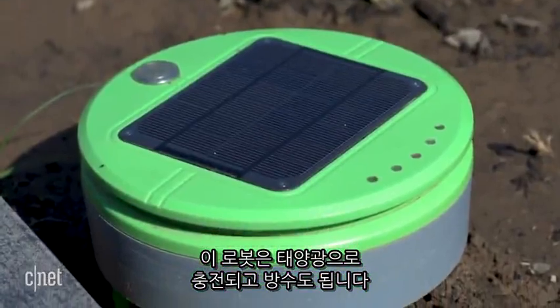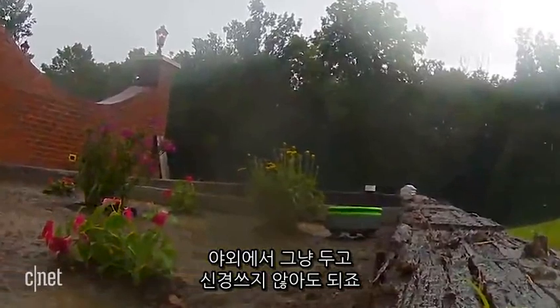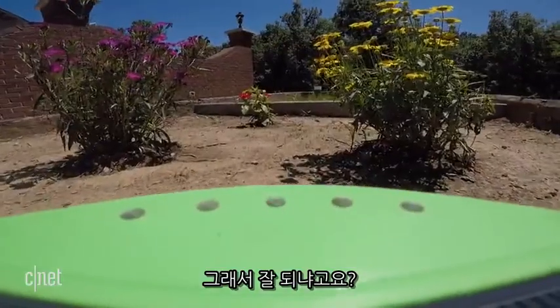It's solar powered too, plus weatherproof. That means it lives outdoors, ready to tackle the elements and any unwanted plant invaders. So does the Turtle actually work?